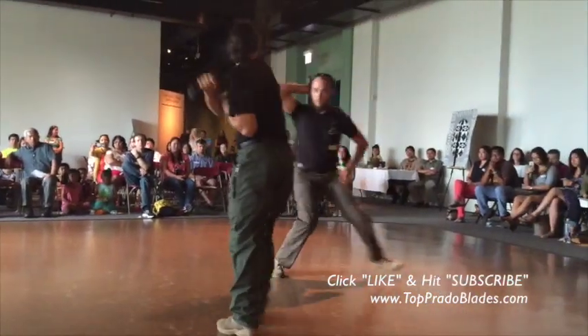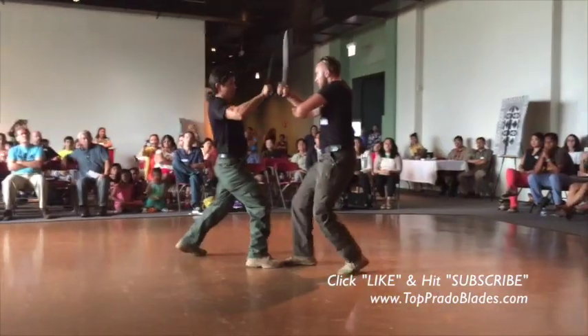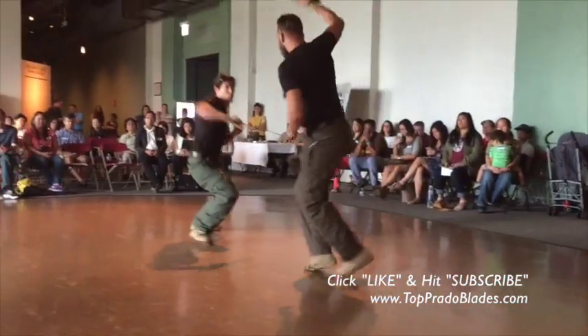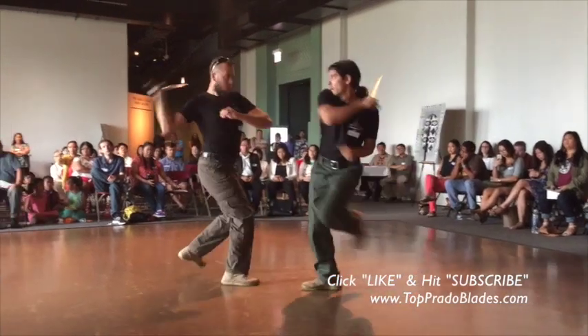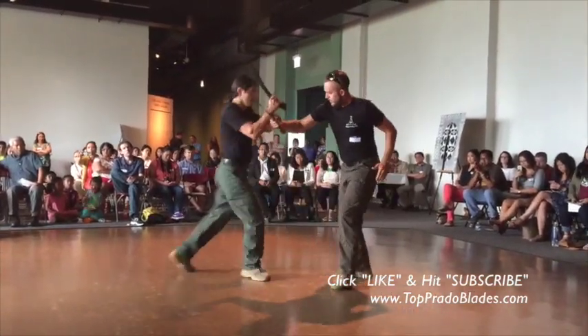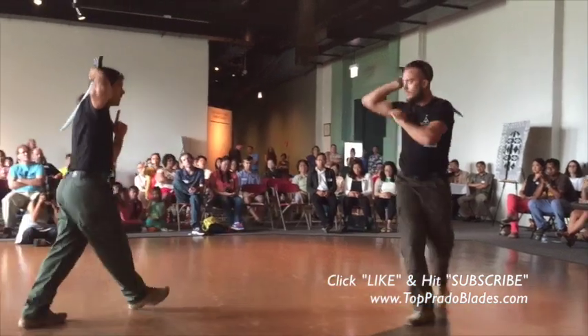These blades are hand-made, hand-forged, by a man named Master Manuel Sergeant Prada. He's the guy who runs the combat system in the Philippines. These are hand-made swords, also known as bolos from the Philippines.